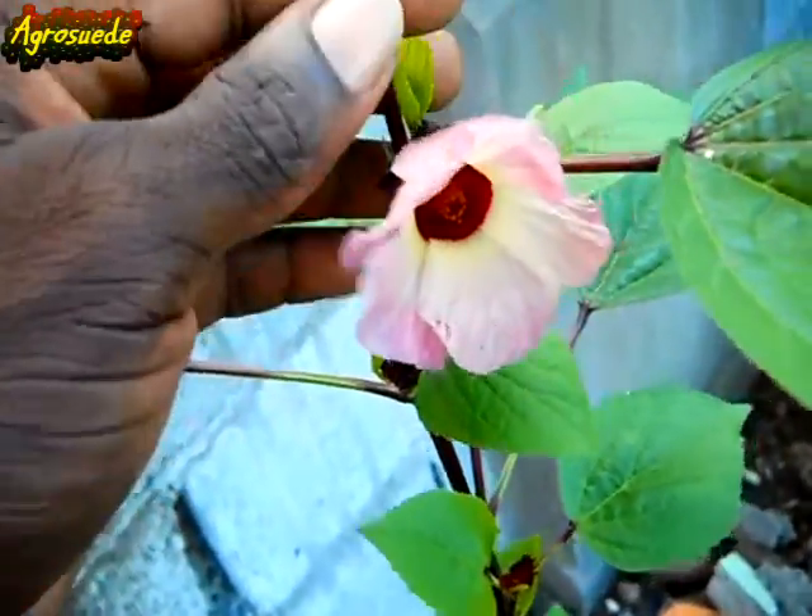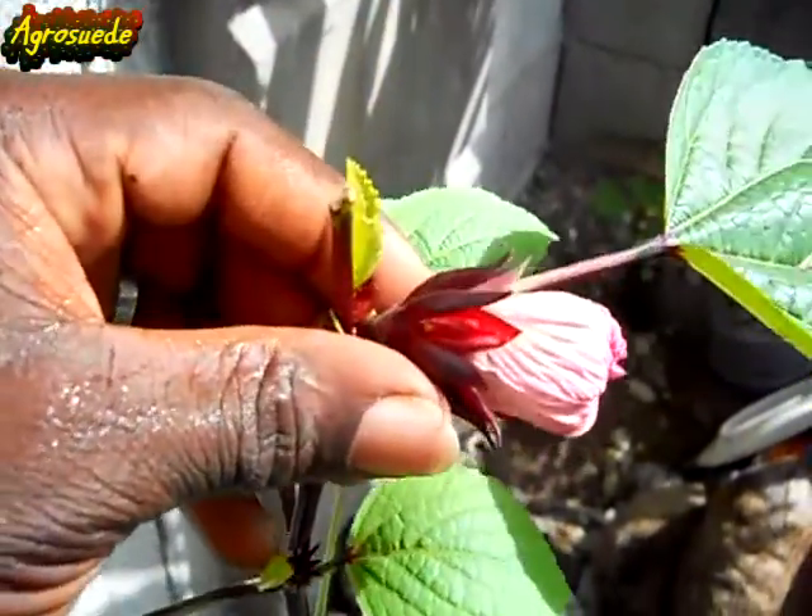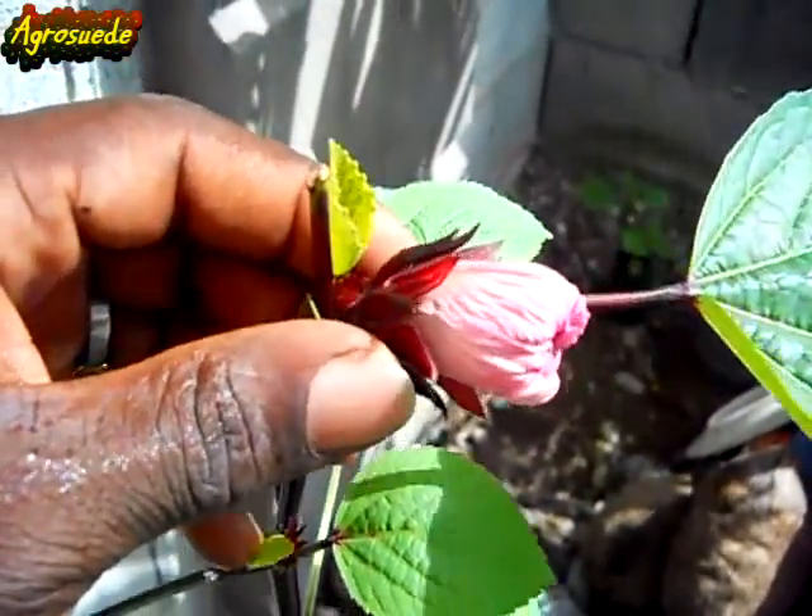This is the first flower from the morning in the garden. As you can see, the flower opened in the morning and now it's closing midday.